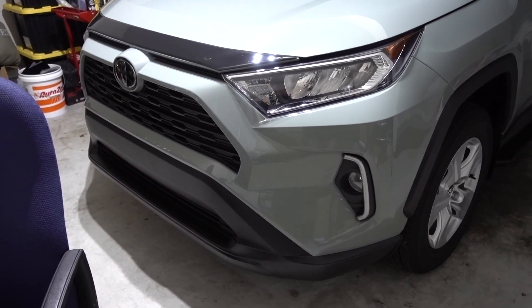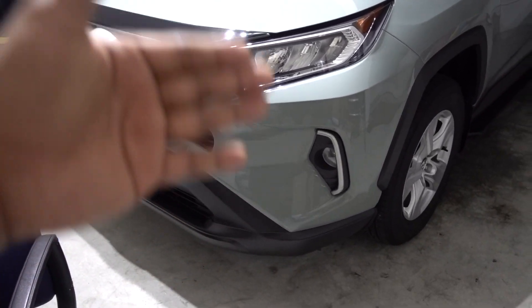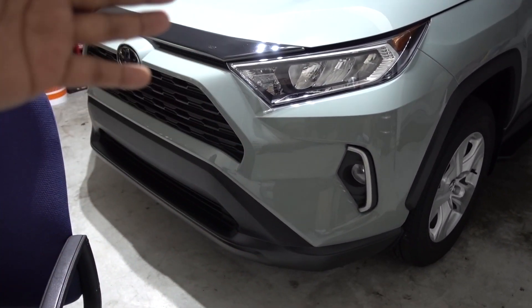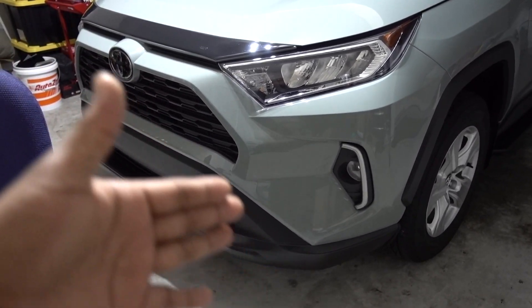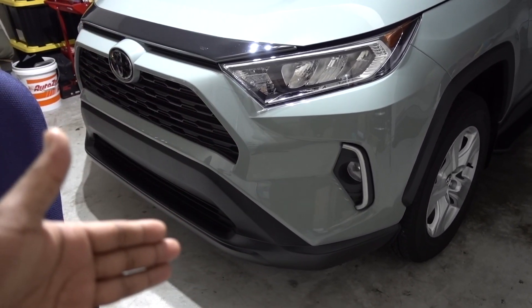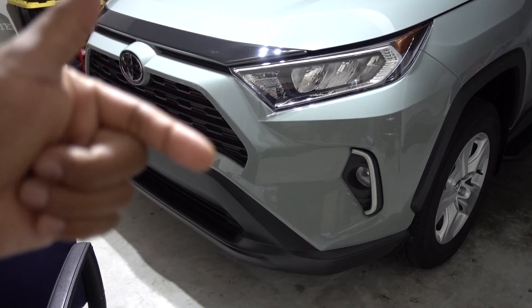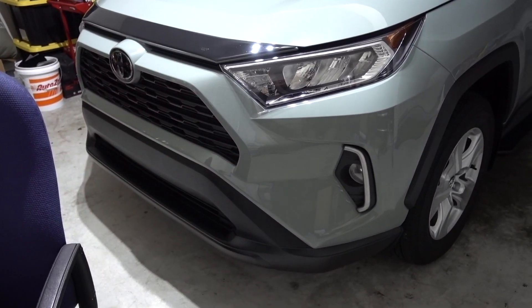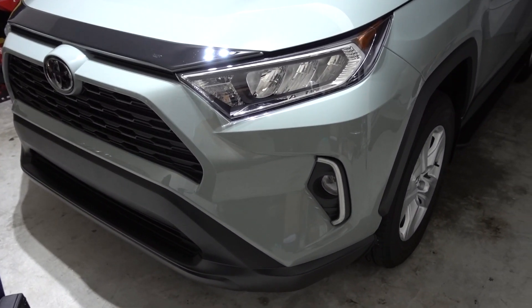For me, the all-white LED setup with 6000K looks really good, but we want to do the installation on all those LEDs to see which one you like the best. If you want to go to eBay and support this company, you can get different color LEDs for your fog lights on your 2019 to 2021 RAV4.